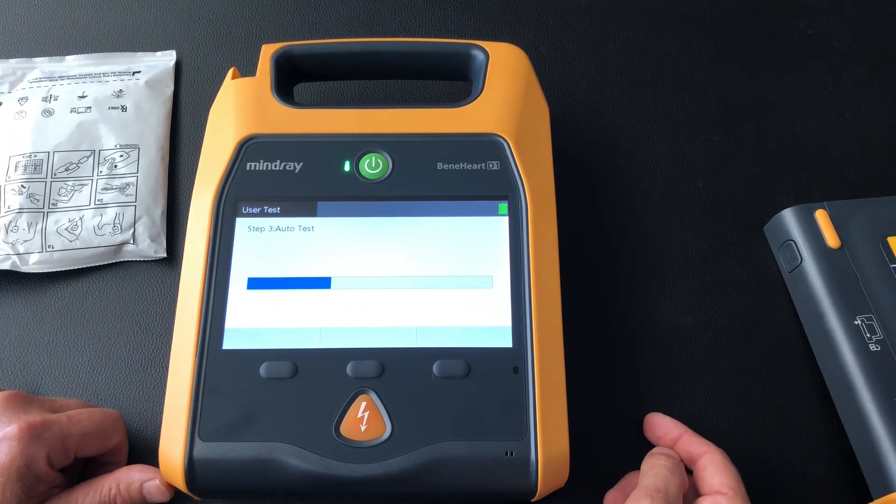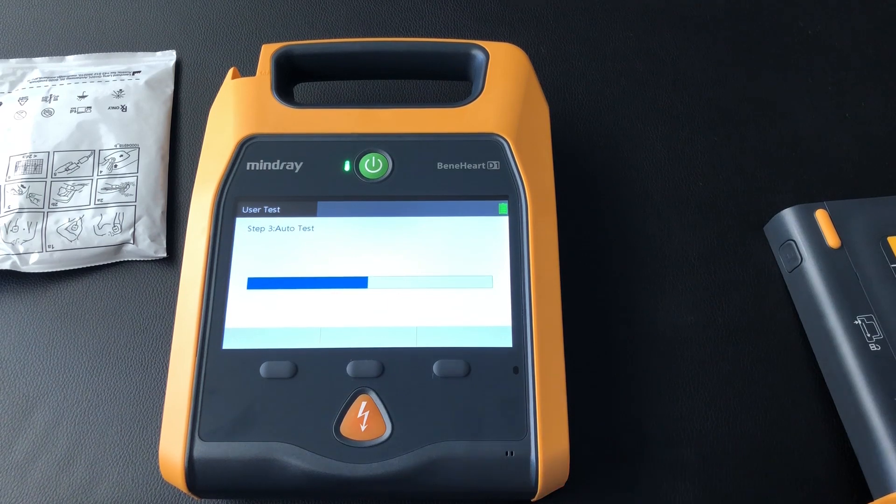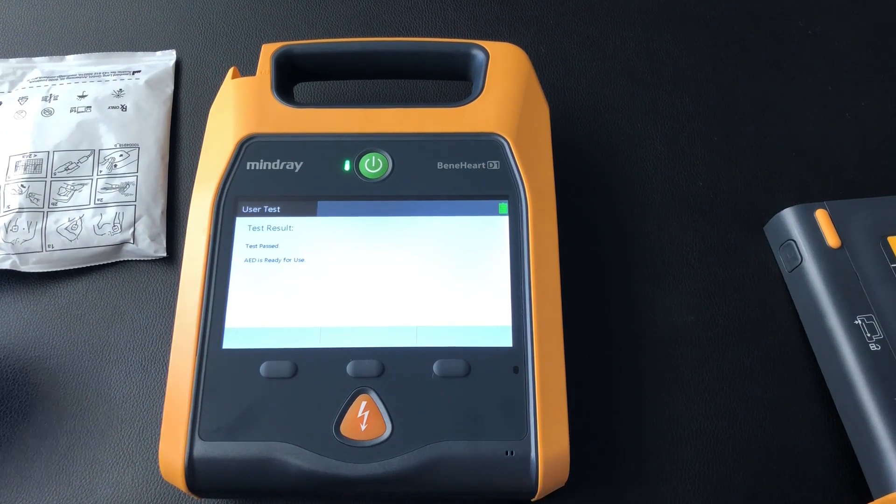Now just quickly, it tests itself — takes a few moments, makes a few clicking sounds. Okay, all good. Test passed — AED is ready for use.